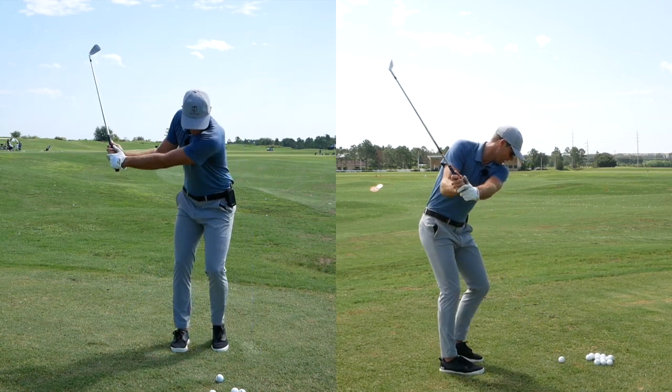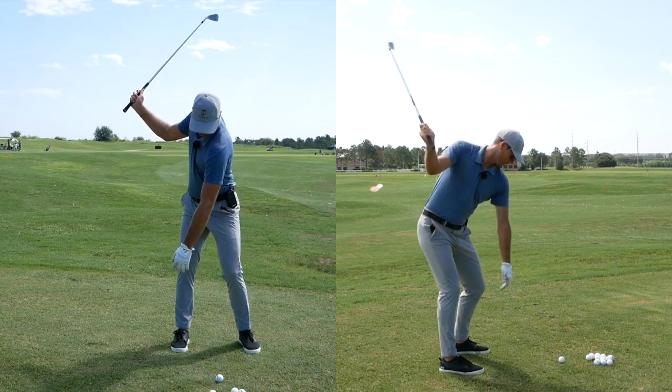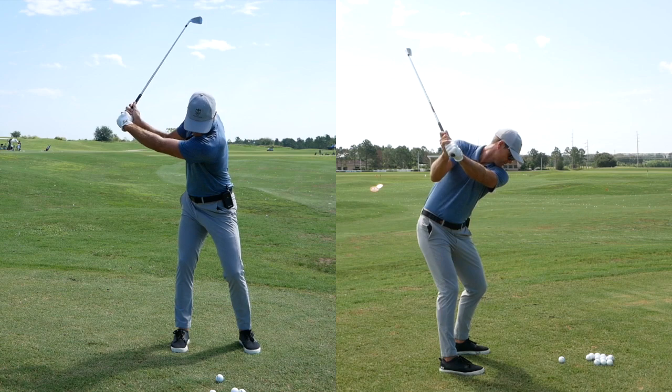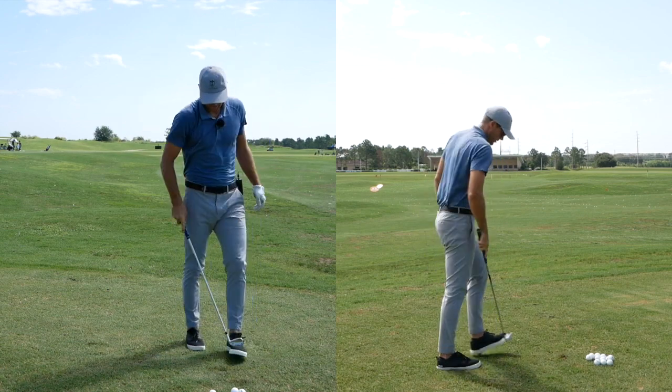You can always start with little swings like this and build from there. Let's do a three-quarter one here. So I'm going to turn back, reach across — there's lots of stretch — tap and hit.